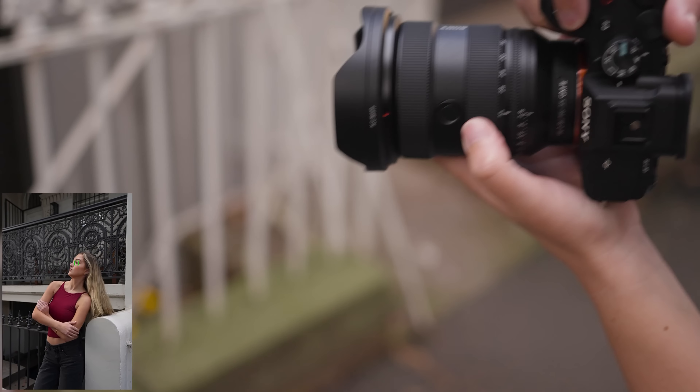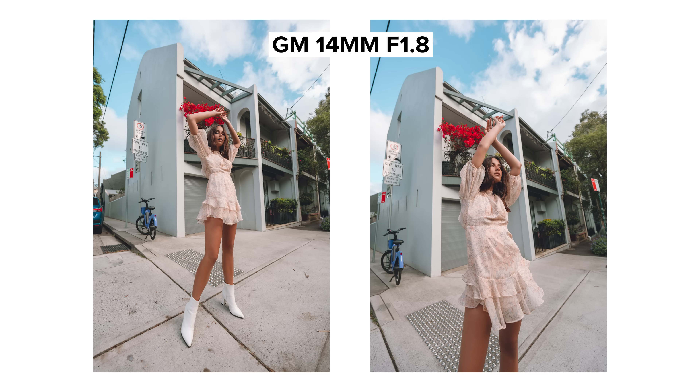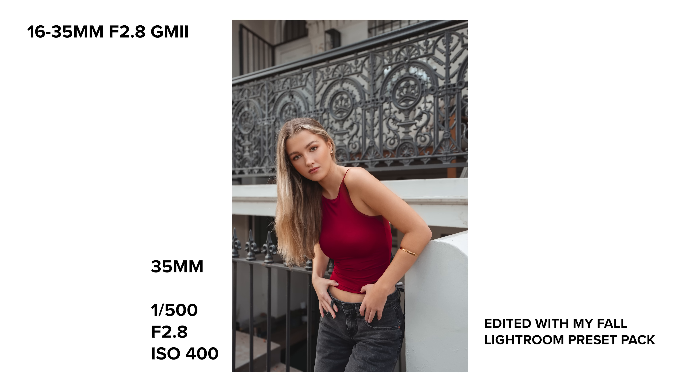What is a portrait photographer doing with a 16-35mm lens? Well, if you're new to my channel, I firmly believe that any lens can be a portrait lens — from the GM 14mm prime to the GM 400mm f2.8. Even though this lens is extremely popular with travel photographers and videographers, you might be surprised with the results you get out of it for portraits. And don't worry, I have plenty of video tests coming up in this video as well.